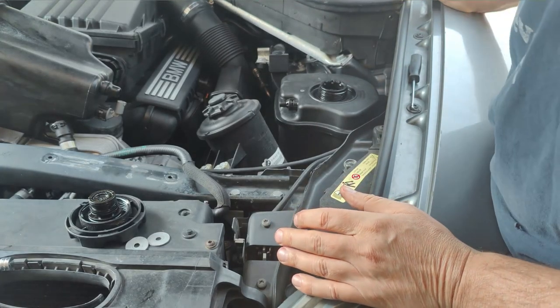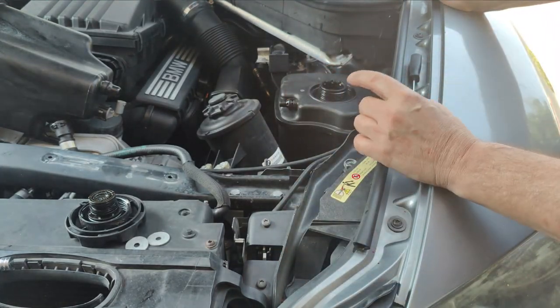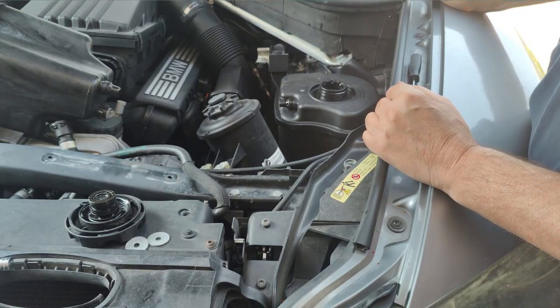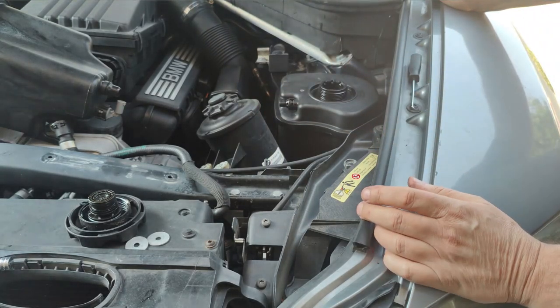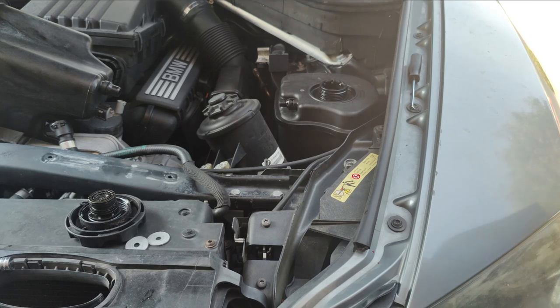Now we have to tackle the bottom portion. I believe there is one clip up here and then there's another clip for the return hose at the bottom, which looks like this - or the intake hose. So let me go ahead and work on that and I'll be right back.